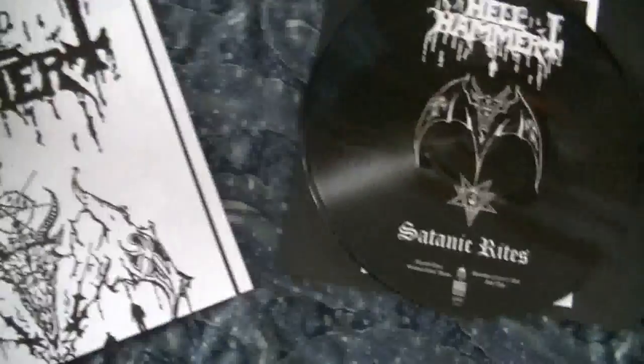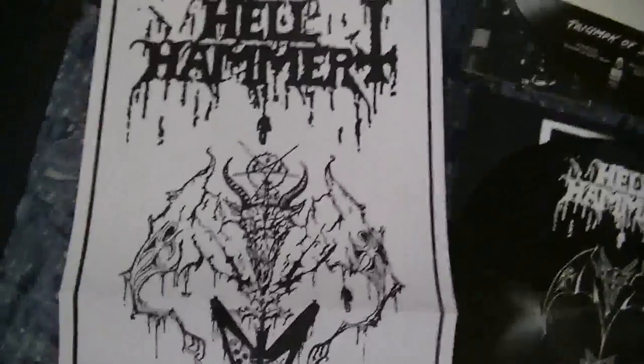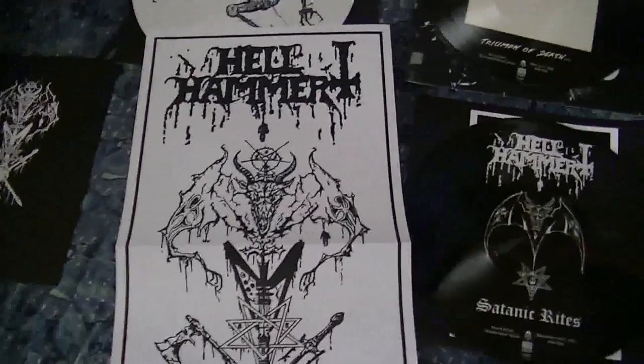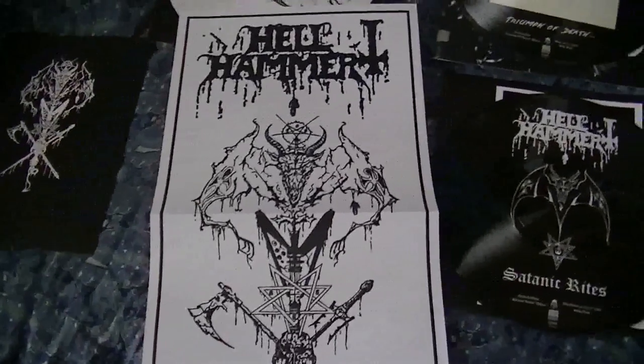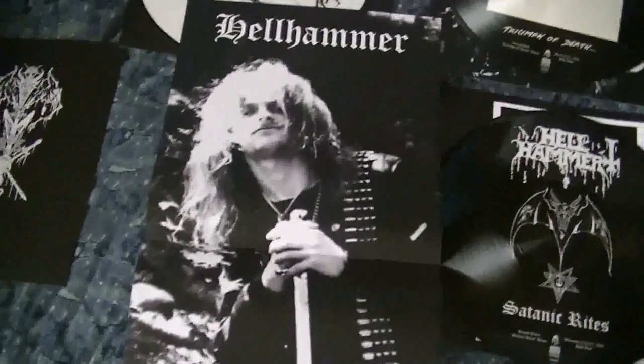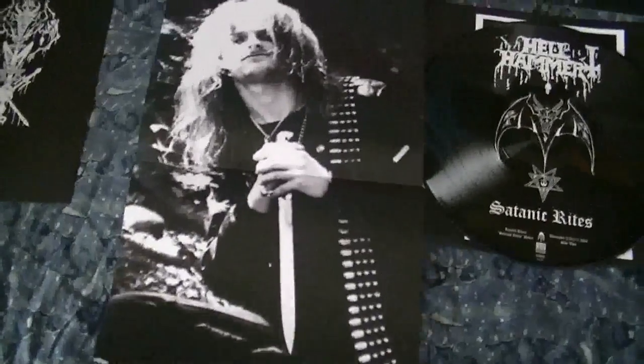And then you have this good-size poster. This is the front — this is the artwork that I guess was never released or something like that. And then a poster of Tom. Love that.